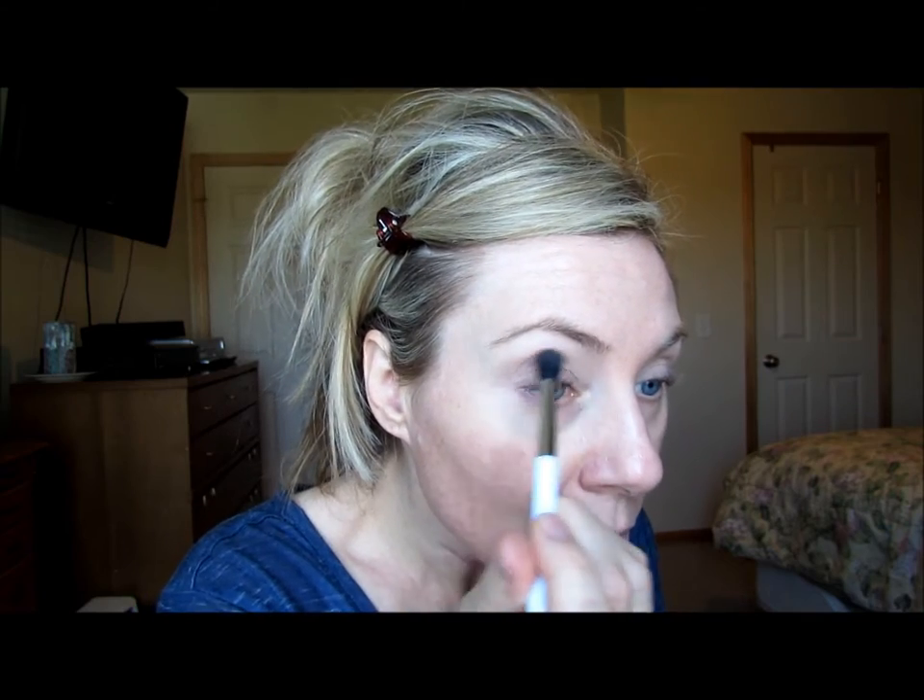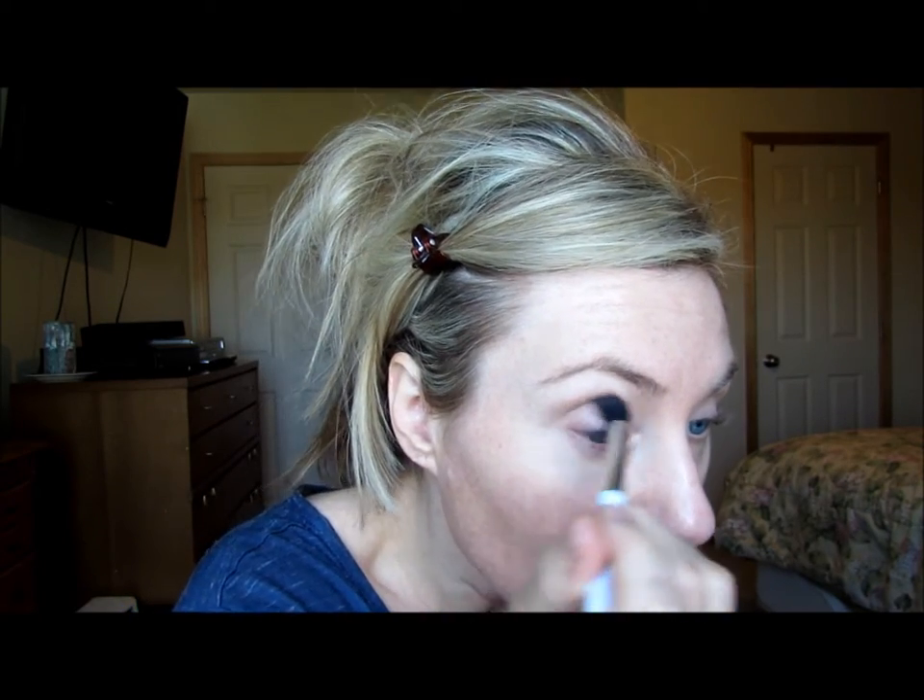That's not quite dark enough, so let's go with a little Sunrise — that's a bit of an orange that kind of warms it up. I'm not in the crease; I'm above it. So if you have hooded eyelids, you don't want to only go in the crease — you want to create a crease, so you want to go a little bit above. That's one of the things I've learned from YouTube. Now I'm going to go in closer to the crease with Mocha.